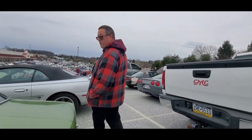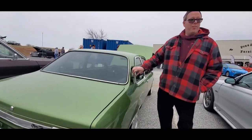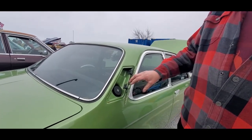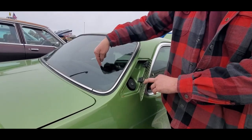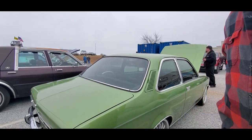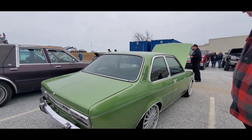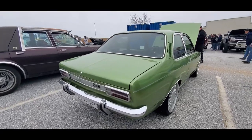No other car I've ever seen has this — this is where you put the gas. Look at that — the gas tank is underneath, inside there. So it'll never rust out or anything, and you can't hit it underneath the car — that's fantastic.